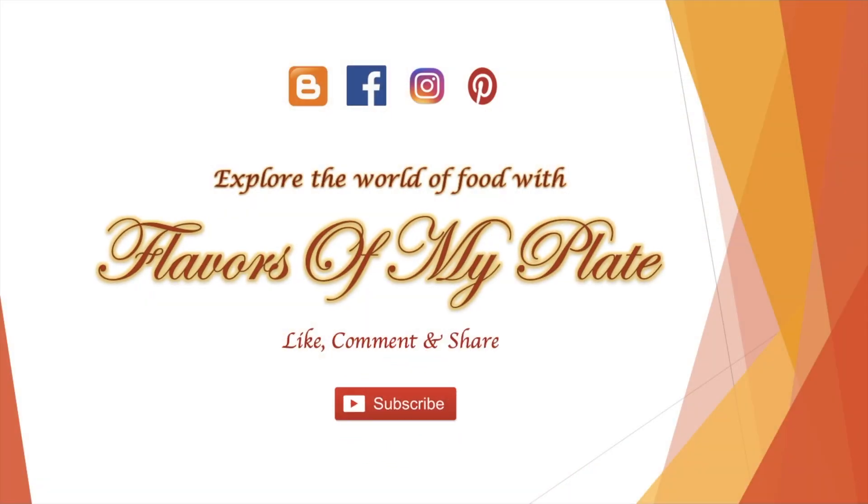We will now uncover the foil and check the kulfis — they look completely set now. Hope you all have liked this video. If yes, please like, comment, and share this video with all your friends and family members, and don't forget to subscribe to our channel.